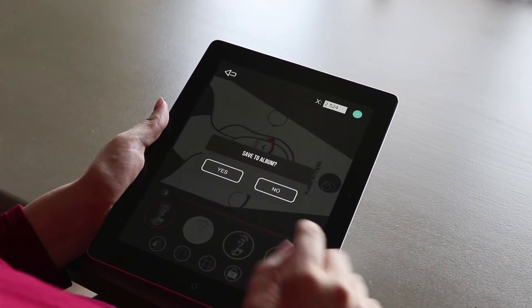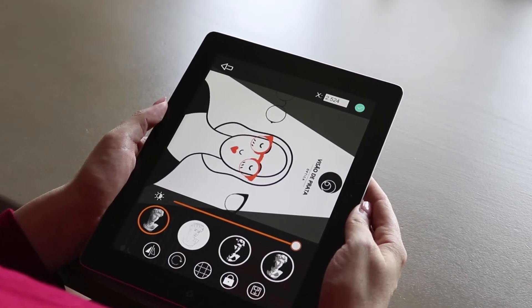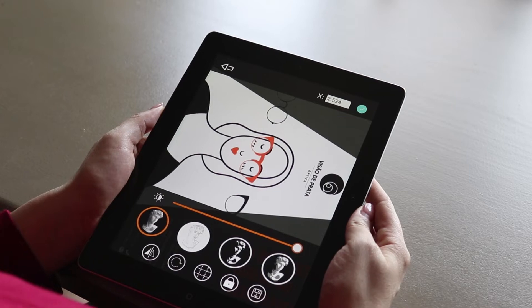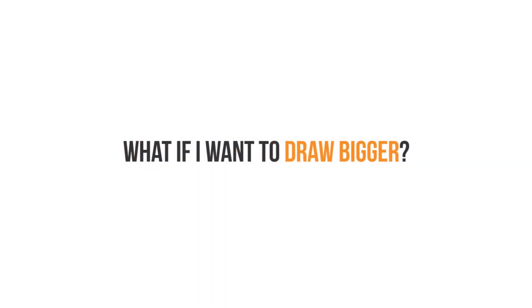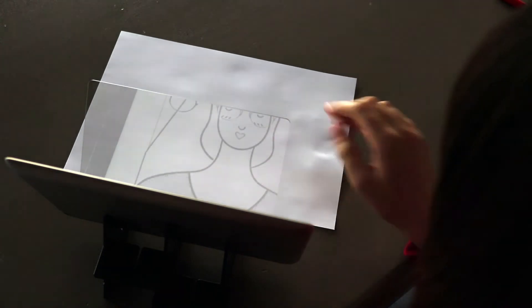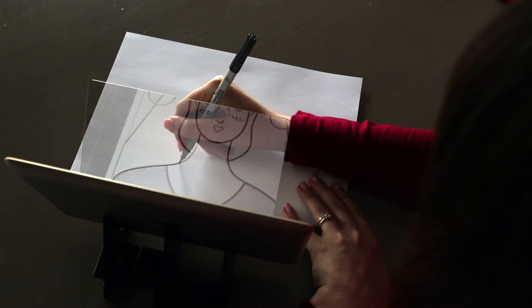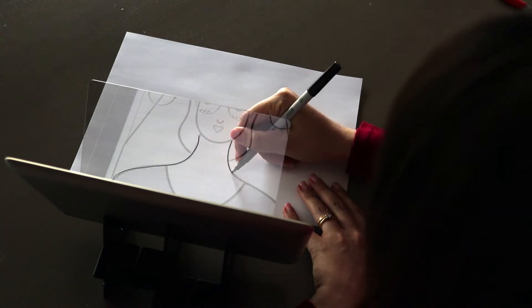Once you're satisfied, feel free to save the drawing to your own album so you don't lose it. If you want to draw bigger, you can just zoom in the image as much as you'd like, and then you can draw by parts, just like I'm doing in this video.